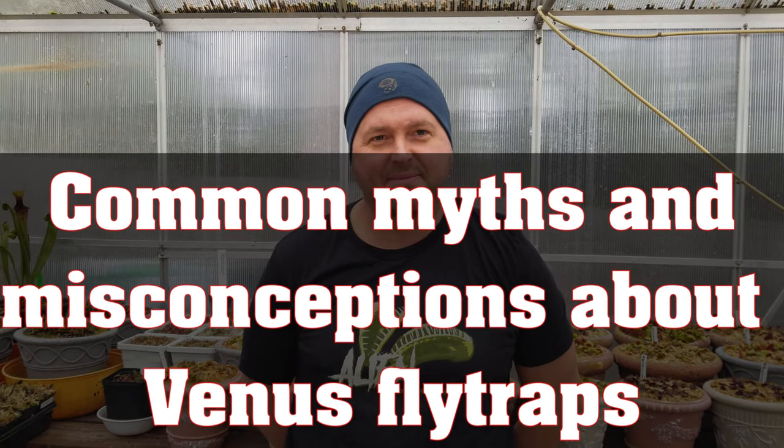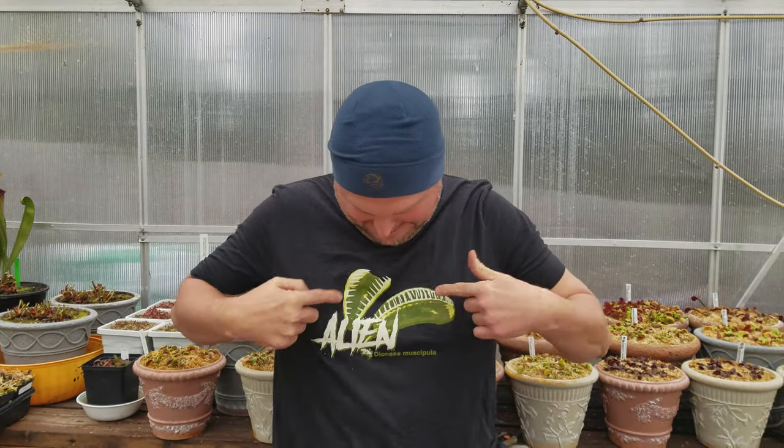It's Leah at Flytrap Store with Matt. That's him. He's wearing our awesome new t-shirts that we're offering at Flytrap Store. Turn around, let's see the little icon on the back.